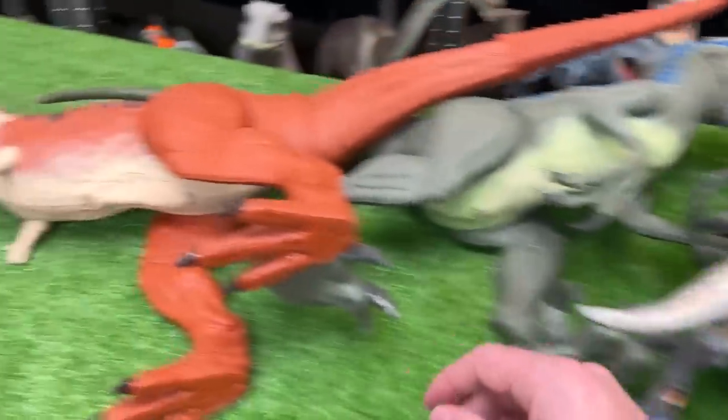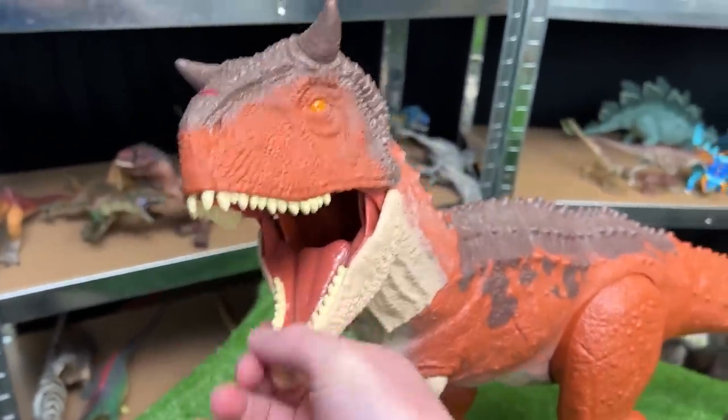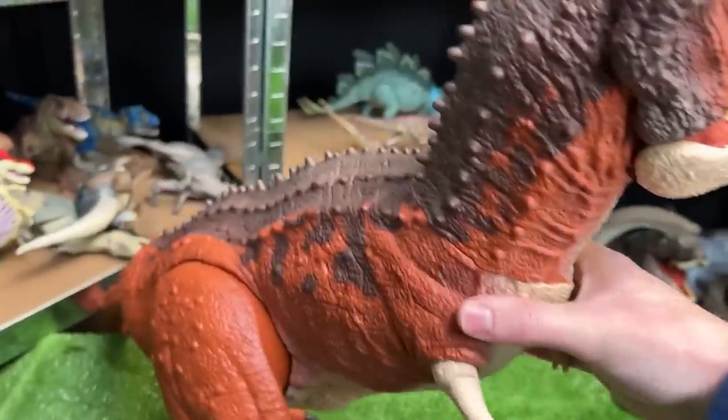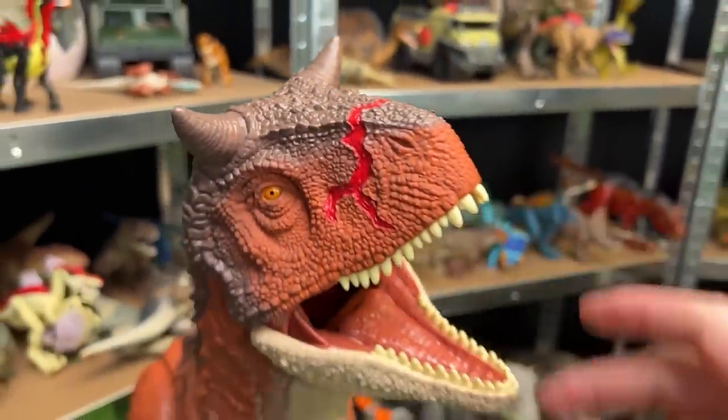The first and largest figure is this super colossal Carnotaurus Toro figure. It has the dark orange body with the brown coloring on top, tons of little spikes, and the huge horns on its head.